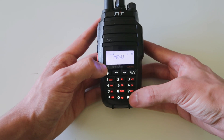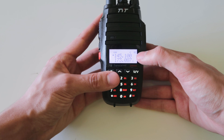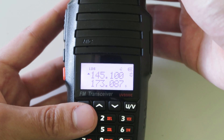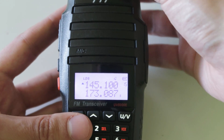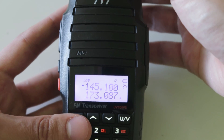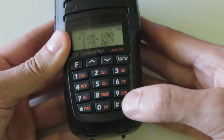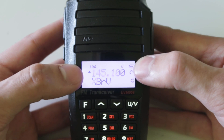Once I've found the frequency I want to add, you go into function, then press this button down here again for store channel. The number that's flashing tells you which channel number it's going to be stored in, and you can change that by using the channel selector knob. Once it stops flashing, that means you've found an empty channel to store in. So just keep going up until you find an empty channel — here, 24 is empty. If I press function again, that channel is now stored in 24. If I press this button down here, I go back to channel mode and you can see that channel is stored there in 24.